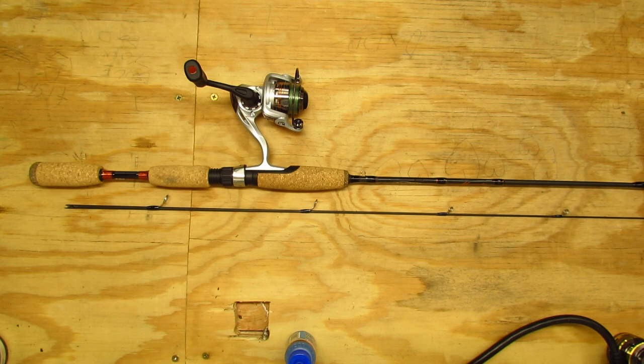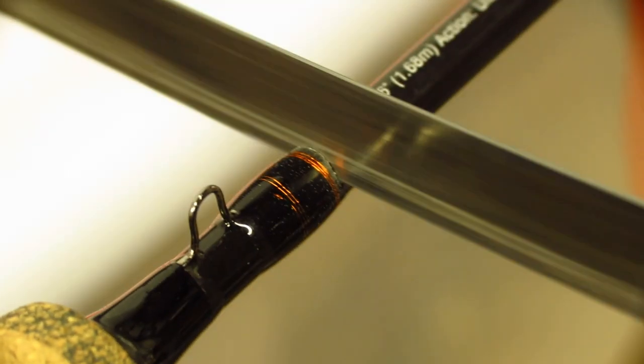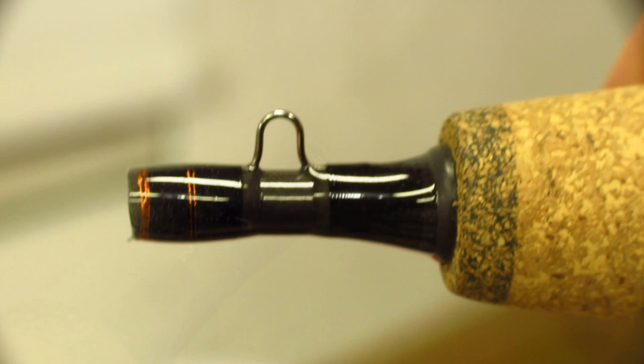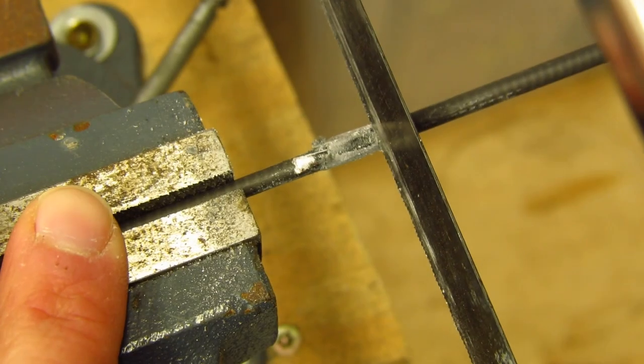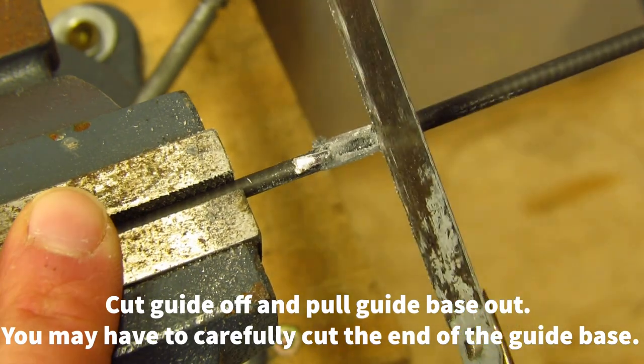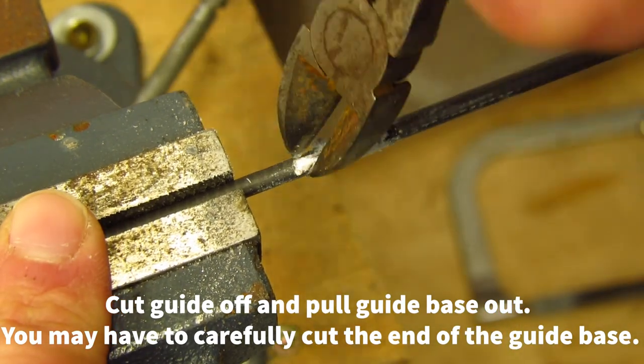To get started, we'll use a hacksaw to cut off the rod just ahead of the handle. This is where we will slide the upper rod section into later on. Next we'll cut the lowest guide off the upper section of the rod and pull the base of the guide out of the rod.